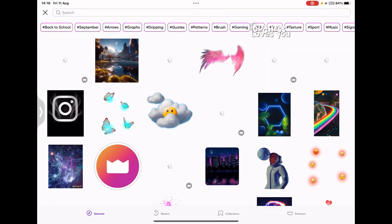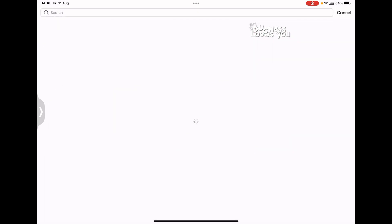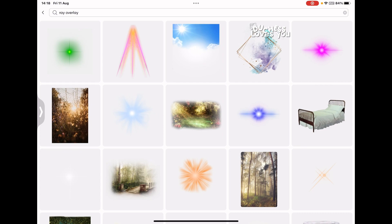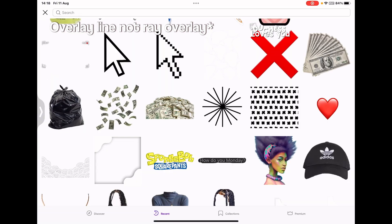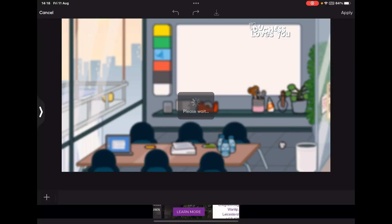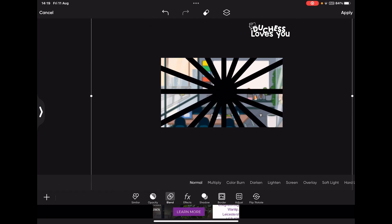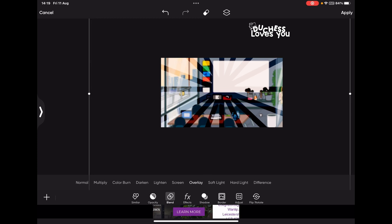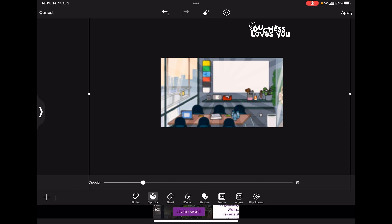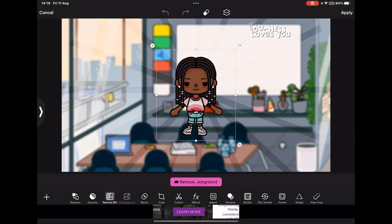Tap Add Sticker and search 'ray overlay.' Choose one you like and zoom it in so it's proportioned. Then go to Blend Modes and select Overlay. If it's too much, go to Opacity and lower it to around 20%. You can also make it a bit smaller if needed. That's the ray overlay done.